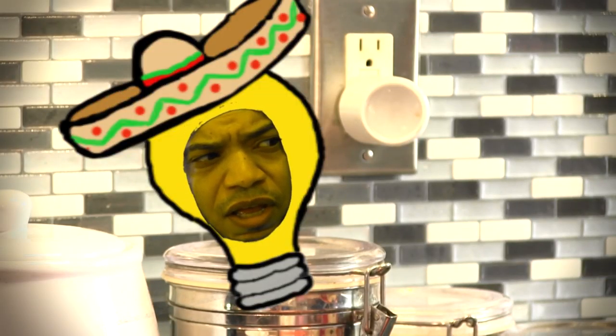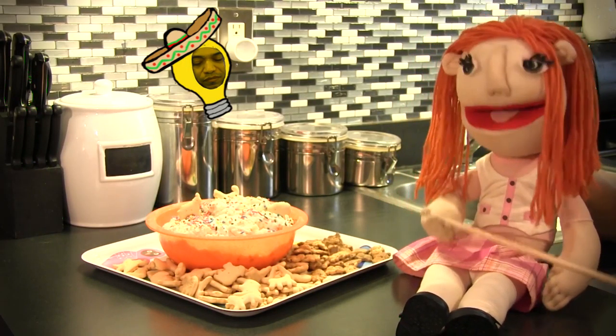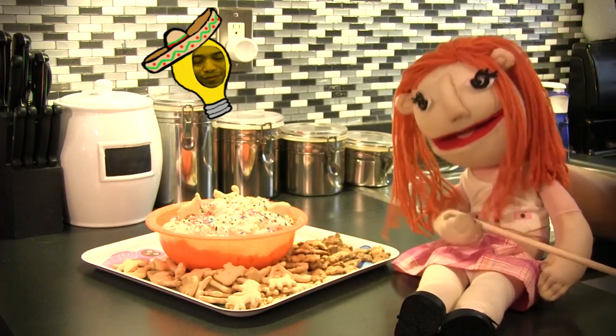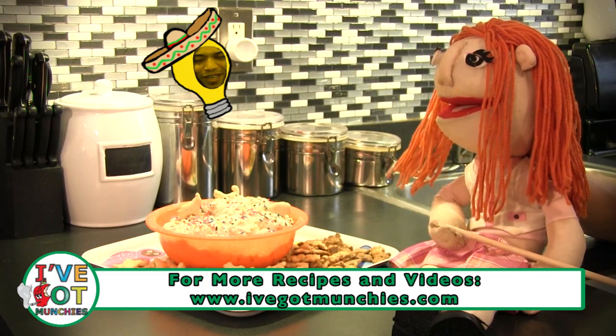Wow! Eso muy fácil, Blanquita. Now, it's time to dip — cause I dip, you dip, we dip. Yeah, every time, Blanquita. Every time.